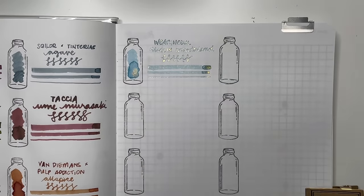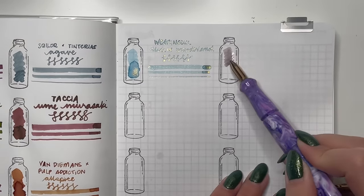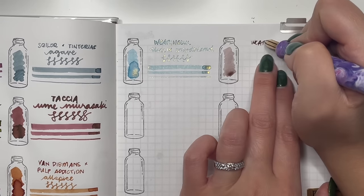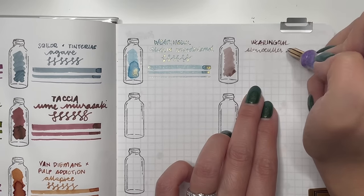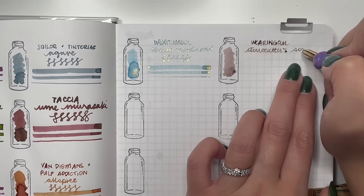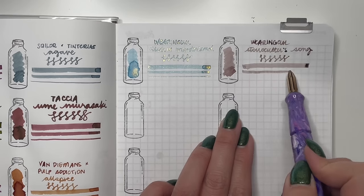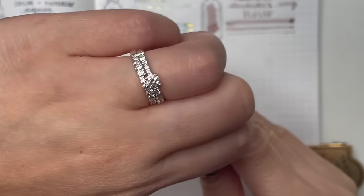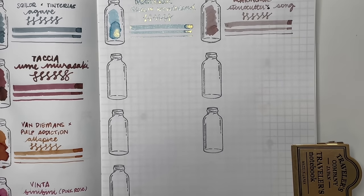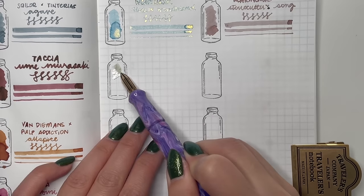Then Wearingeul Stone Cutter's Song — another brown I can really appreciate. It's a lighter brown but still very legible with beautiful shading properties, and it worked really well in fine and extra fine nibs. Then Wearingeul The Adventures of Tom Sawyer — a little on the lighter side but still very legible. Some Wearingeul inks I tried this year were just way too light, but this one is a lighter green that's still legible even in finer nibs.